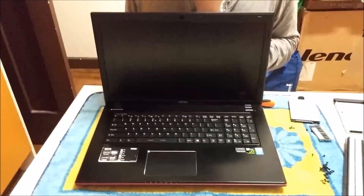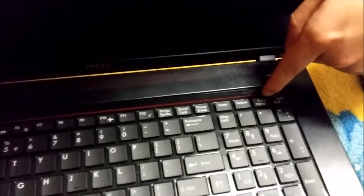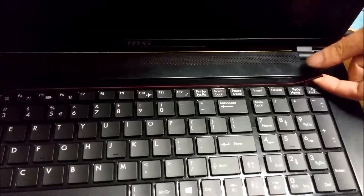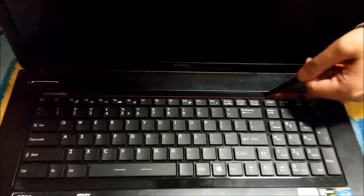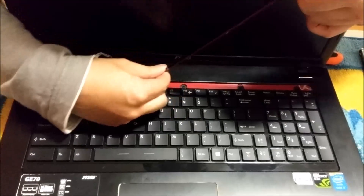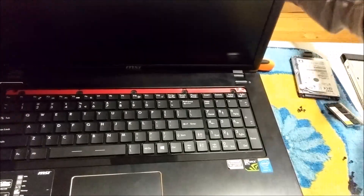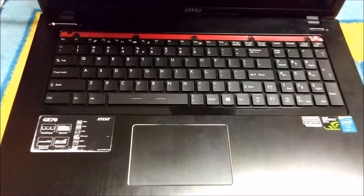Now we're going to flip the laptop over. On top of the keyboard there's a sticker — a SteelSeries sticker. You're going to have to remove it. Try not to dirty it; it's basically sticky tape. If you dirty it, you won't be able to put it back properly. Now we remove it — there are five screws underneath, and you need to remove all five screws to remove the keyboard.